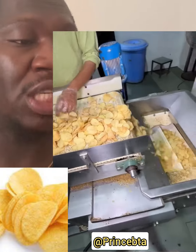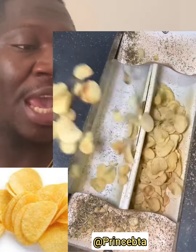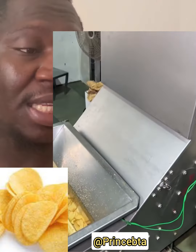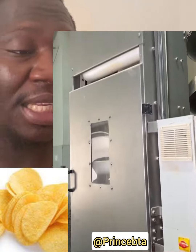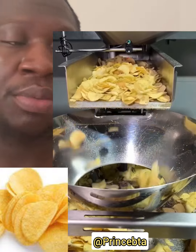You can see how the machine is dividing it portion by portion, going directly to the next machine. From this stage, it goes directly to the machine that will be putting it inside the packaging — that is the packaging process.